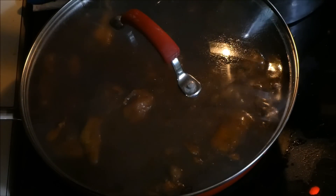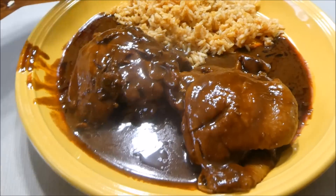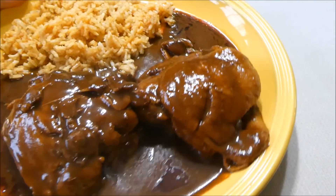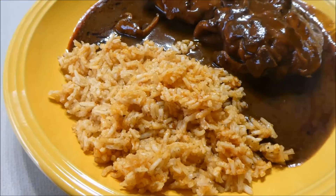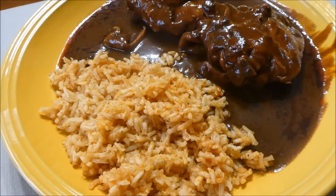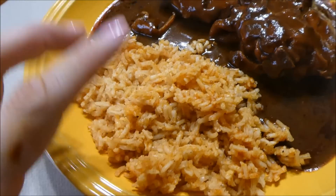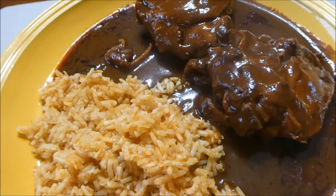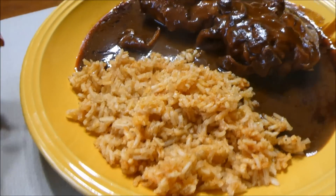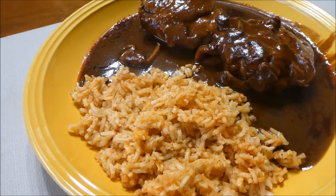This is how you make mole, and I will show you how it looks plated up. So this is how it looks — this is the pollo en mole. As for the rice, I made a video for the rice as I was cooking the mole, so you'll see that video first. But this is it guys — it's really delicious and I hope you guys enjoy it. Thank you guys for watching, and I will talk to you guys later. Bye guys!